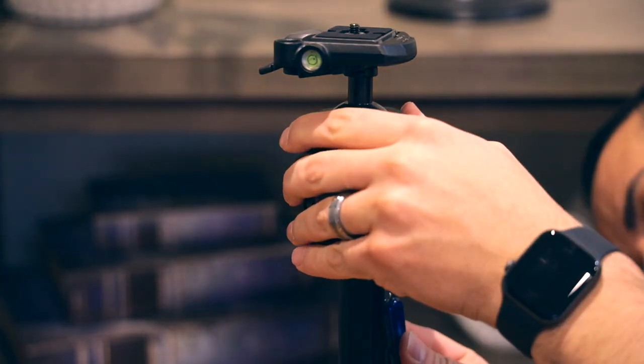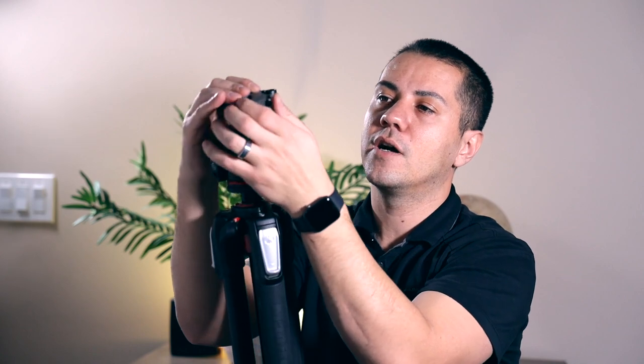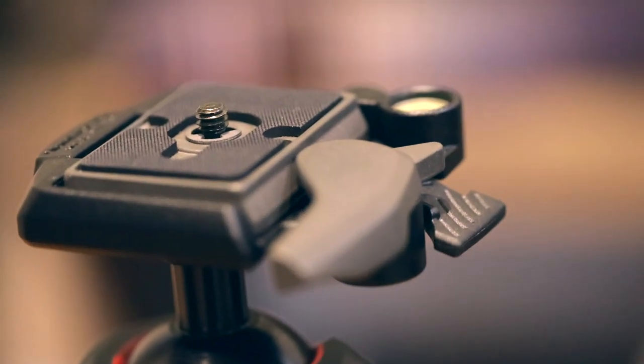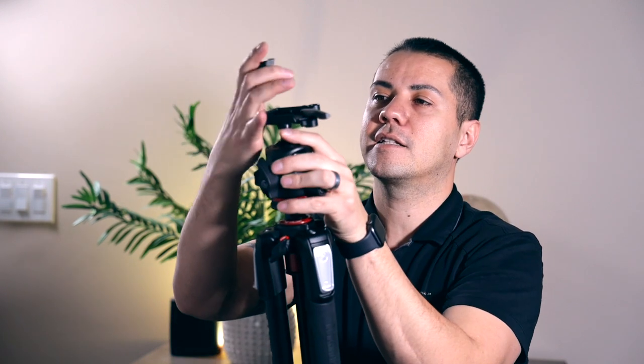The plate that comes with this tripod is a 200 PL and it's very common — you can get this pretty much anywhere. It's got a nice D-ring on it on the bottom, and you don't need a screwdriver or anything like that. You can just screw your camera on it and you're good to go. And then to get it back in, if you leave it locked like this, you can just drop it in and it will lock itself in place.